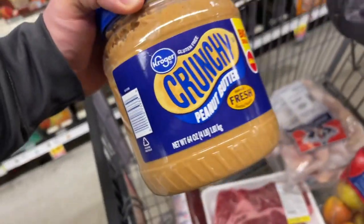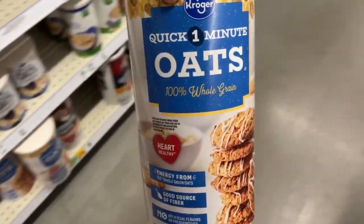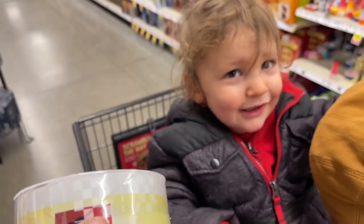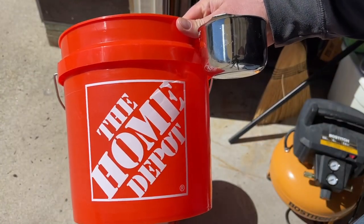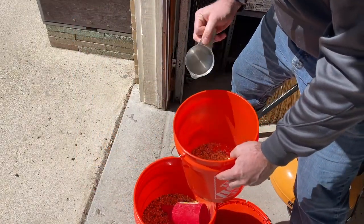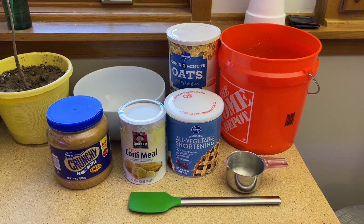We're heading to the grocery store to pick up all the necessary things to make our own suet. The first ingredient is chunky peanut butter, then quick oats or oatmeal, next up is cornmeal, then a vegetable shortening or Crisco, and now for the last ingredient it's birdseed. We're going to be using a two-gallon Home Depot bucket for our mixing, and everything measures in one-cup increments, so we'll need that and some sort of spatula to mix everything up.